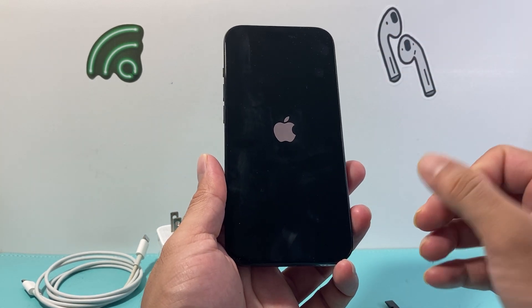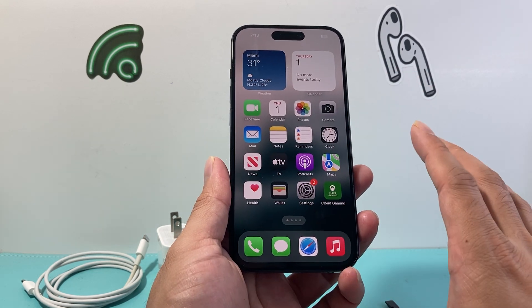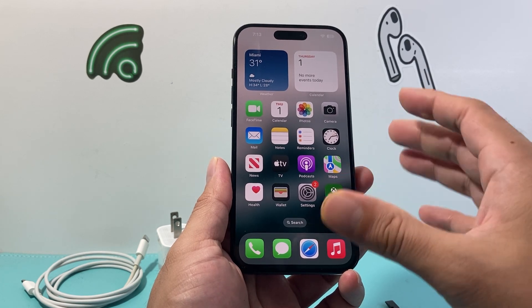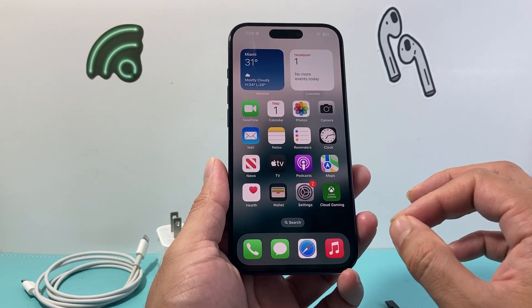If it doesn't work the very first time, don't worry — keep trying it a few times. This method is completely safe and will not delete any of your personal data on your iPhone. Everything from your photos, videos, and apps will still be there.